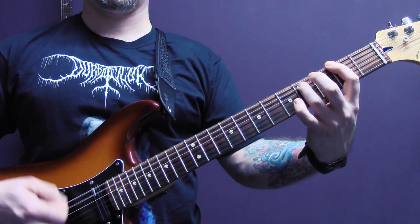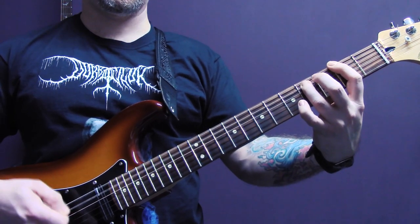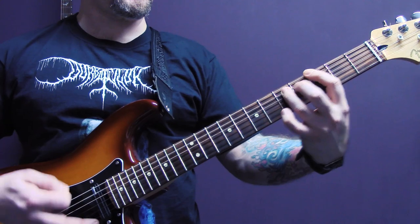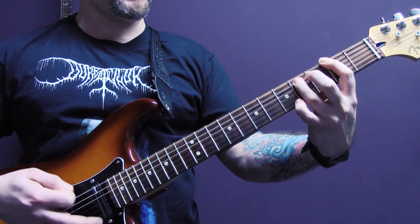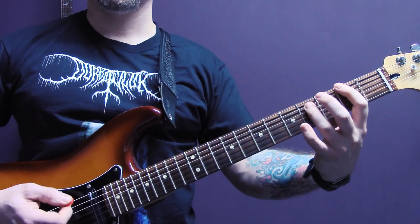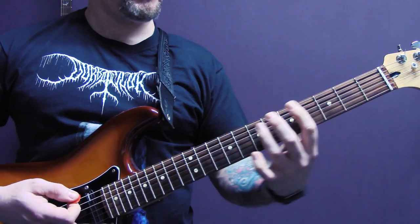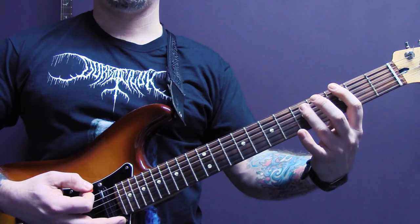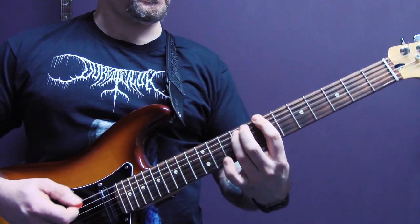Then we have this riff. Again, we're just tremolo picking — these are power chords — and we're going to play two up to three on the bottom string. Two, five, four, three, five, two, three, two, five, four, seven. So slowly...